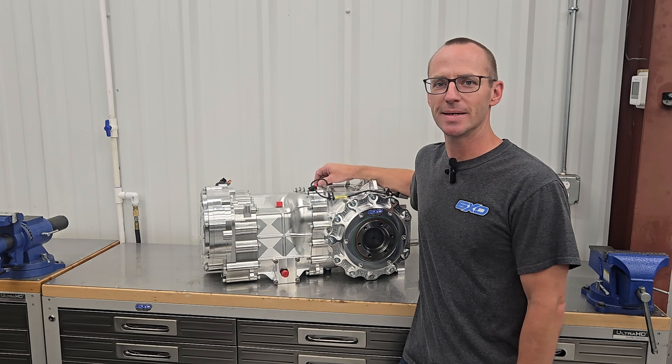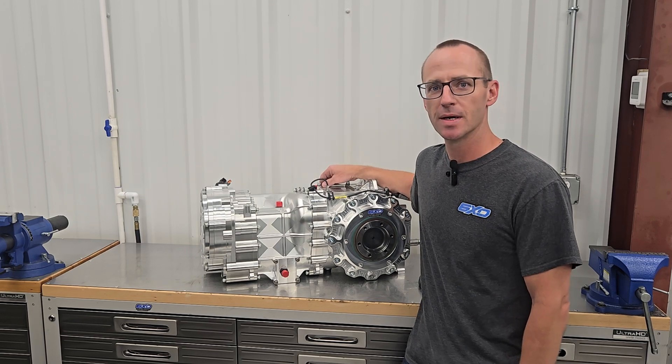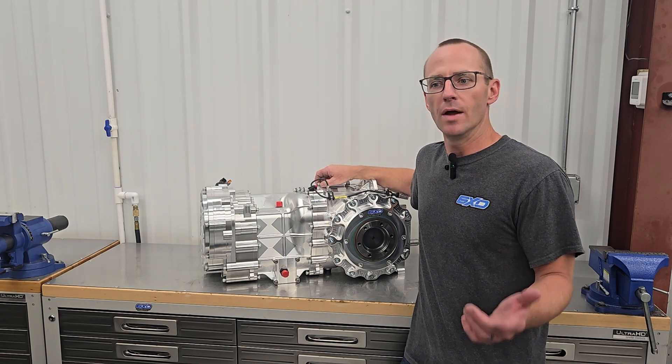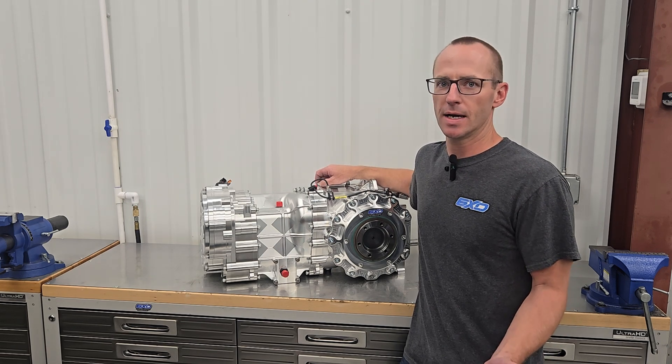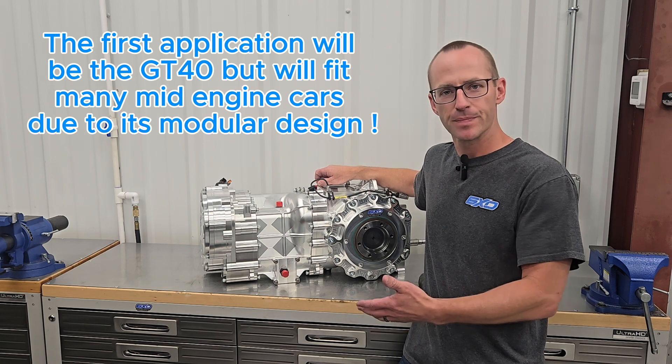Hey guys, Clay Stevens here with 6XD. I'm pretty excited that I get to be the one to show you our new product. Many of you have been asking for many years if we can come out with a transaxle for mid-engine cars — more specifically for GT40s — and this is it.